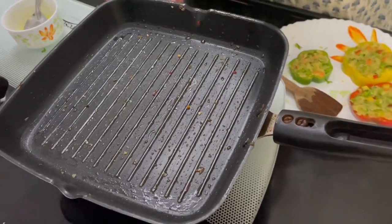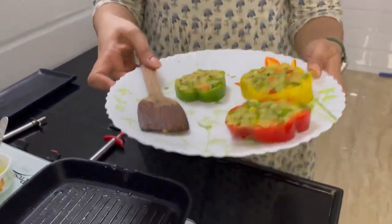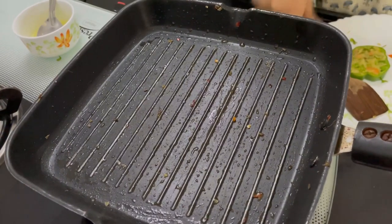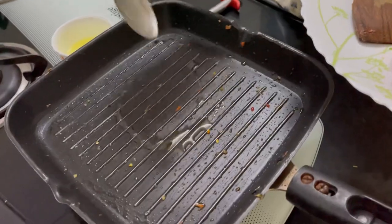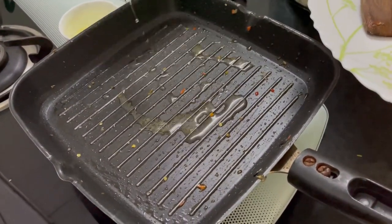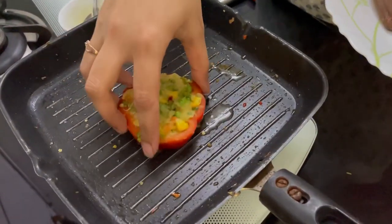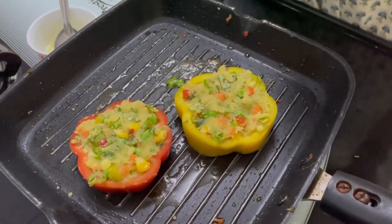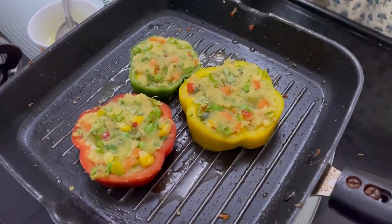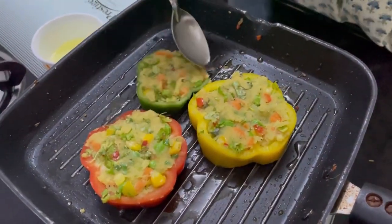Now I've put this pan on low flame and we have to let it preheat so that when we cook the stuffed capsicum rings, which are now ready, it will give a very good taste. We will let it preheat for a while. Now we will add ghee to the pan first and then we will start placing our stuffed capsicum rings on it.